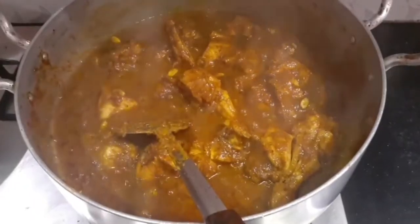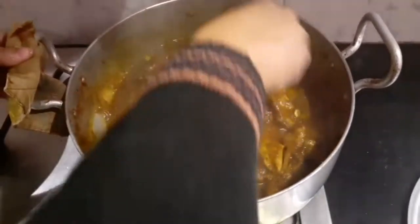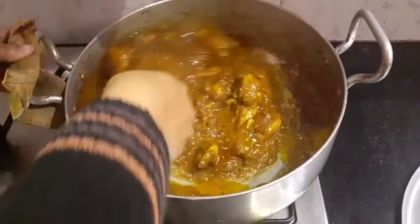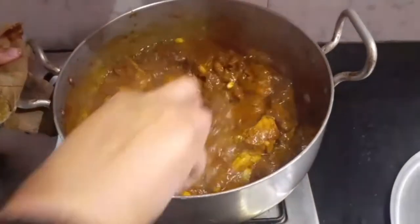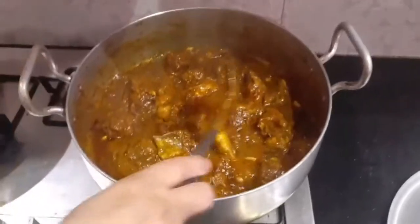After cooking for 15 to 20 minutes, you can see oil appearing on the surface, which means it's time to add the rice. We're going to use a separate utensil because we'll be adding the rice in layers.